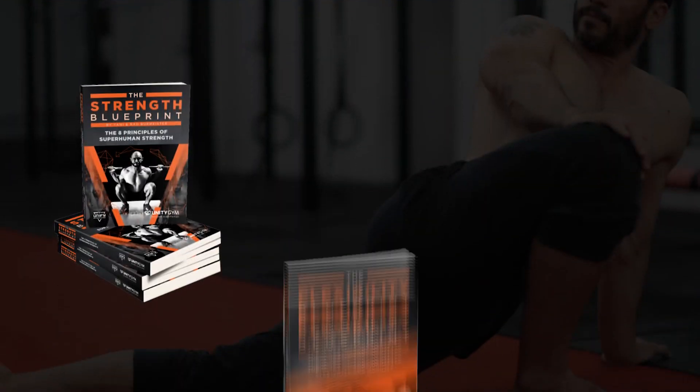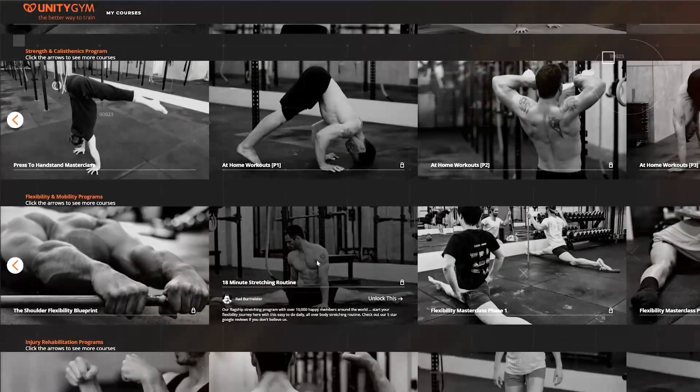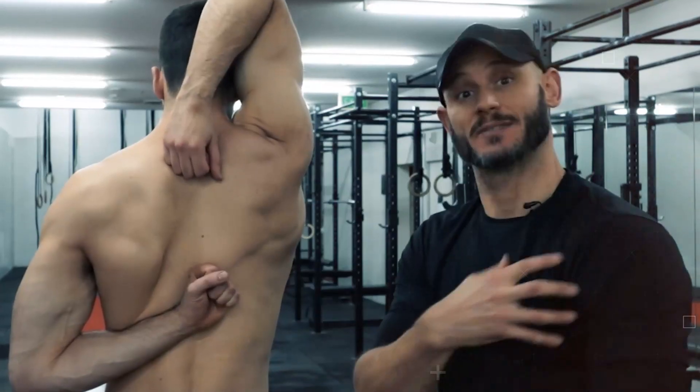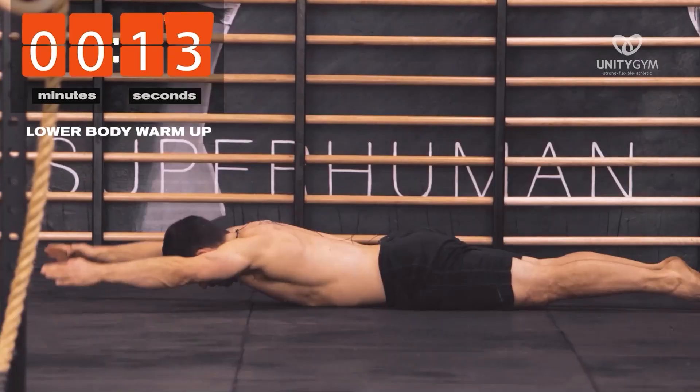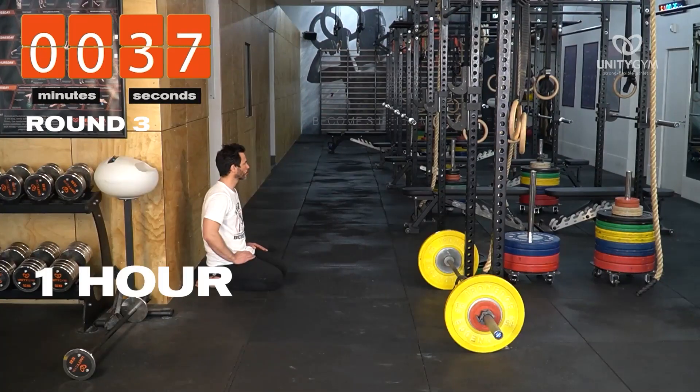If you wanna know how we do it, there's a couple of ways you can get started with us. You can download one of our free blueprints — the Strength Blueprint, the Flexibility Blueprint, Nutrition Blueprint, the At-Home Workouts Blueprint. There's a link in the description of this video for all of them. And if you wanna dive in and grab one of our programs — Flexibility, Calisthenics, or Strength — there's a link to our library of all our programs. If you're a high achiever and wanna dive straight in, start working with me personally and my team, get a free 30-day trial of the UMS, the Unify Movement System, where you get access to our program that combines strength, flexibility, and fitness all into one-hour workouts. It's a game-changer. Click the link in the description and start your trial now.